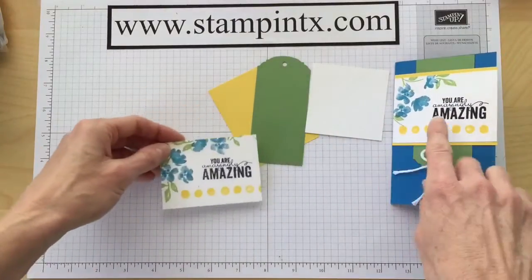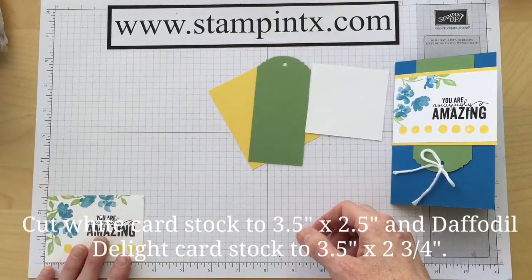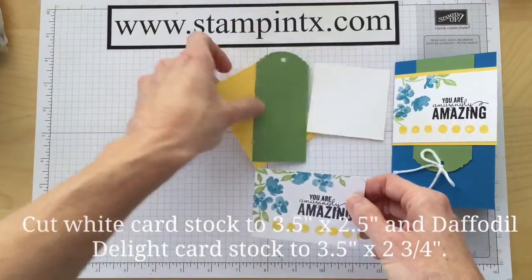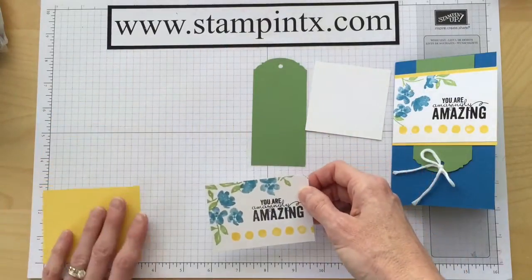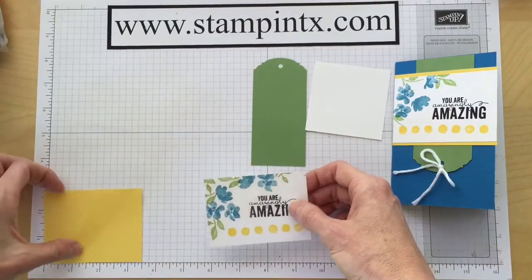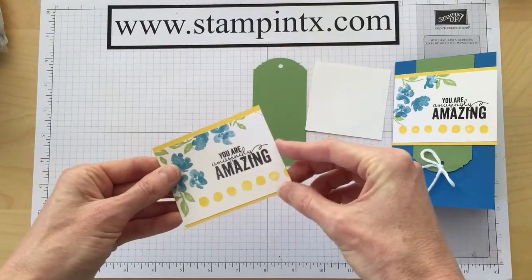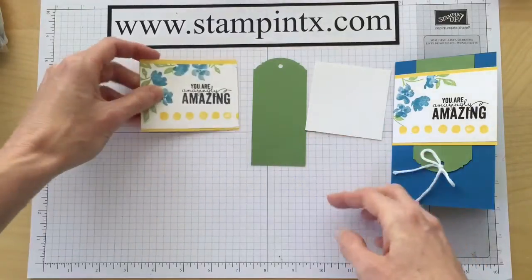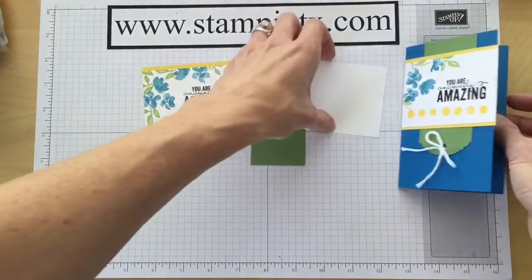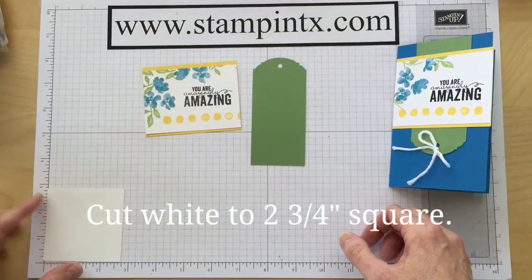Now let me give you the other pieces. For the front, you're going to need a piece of whisper white cut to three and a half by two and a half. And then the yellow mat on top will be three and a half by two and three quarters. They're the same length — the yellow's just a little bit bigger, so we have those pieces showing on top and bottom. The white piece for the inside that slides down there, I cut it to two and three quarters by two and three quarters square.